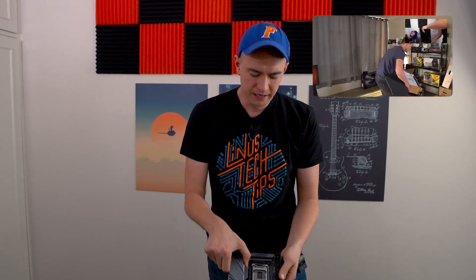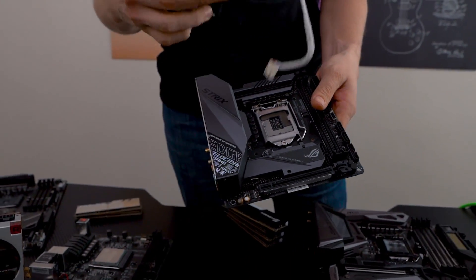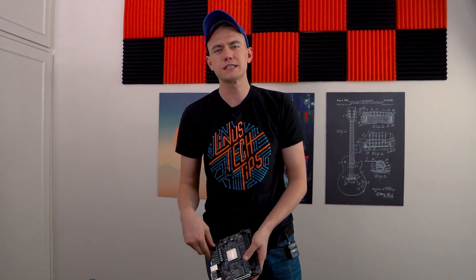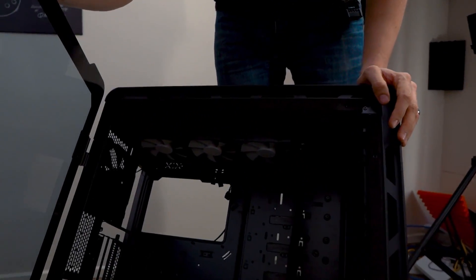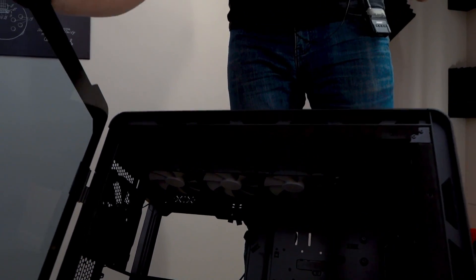But we kind of gave the 9900K and 2080 Ti the short end of the stick. We had the board with the Z390i, which is fine, but then we had it on this little itty bitty Cryorig C7 copper cooler. The 9900K just runs super hot, whereas the 2700X doesn't. And we had the 2700X cooled by this Fractal Design Celsius S36 360 millimeter radiator — for the lesser-needs CPU.